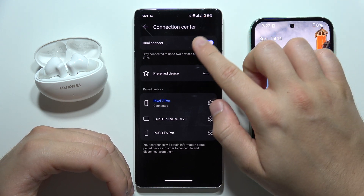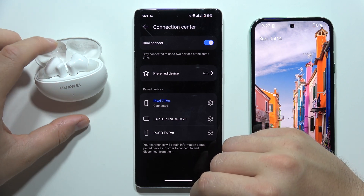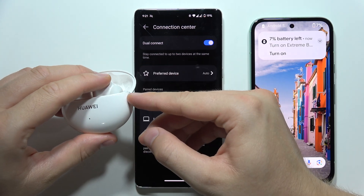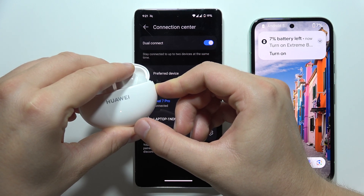When you are here, you will have to click on this switcher to enable the dual connect. Now you will have to find this button on the right side of the charging case, then click and hold it and wait until this indicator starts blinking white.